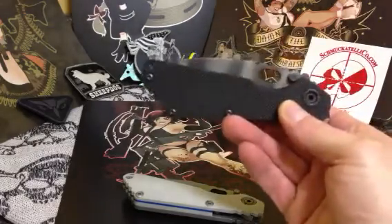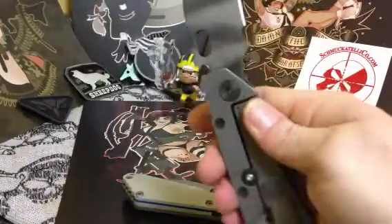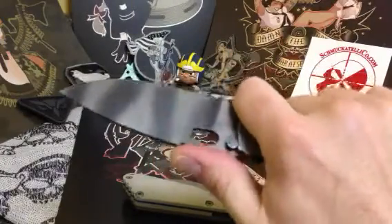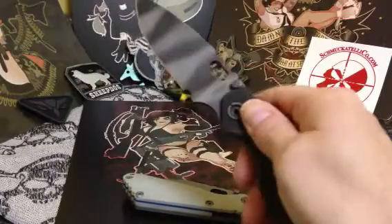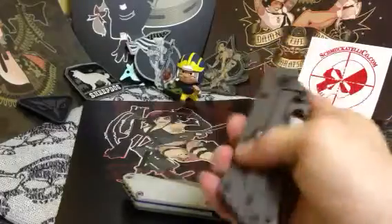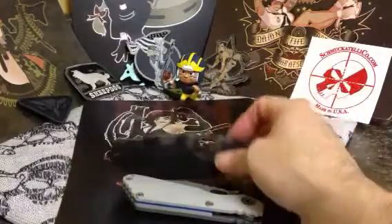Again, another Strider that I picked up — I'm just a Strider-holic, can't help it. It's just a user SMF that I got off the forum used. Here's the ghost tiger stripes, the sand bead blasted TI, black LEGO G10. This is probably the toughest pocket knife that I carry, as far as mid-tech or production. Striders are just tough — tough as nails. The SMF — Strider's Military Folder — that's what this thing's for: for the military, for people who need a hard-use knife, and you're not afraid to do any damage with it. I was glad to pick this one up for the price that I picked it up. It's perfect — still works, got a lot of life left in it. And I can always send it to Strider if I need them to do anything, because they got that lifetime warranty.